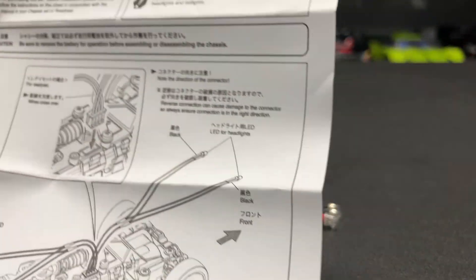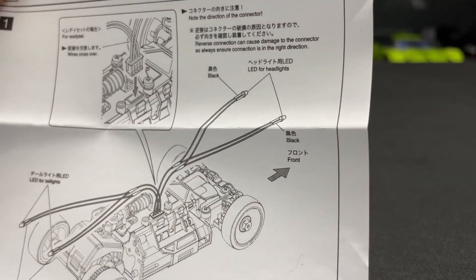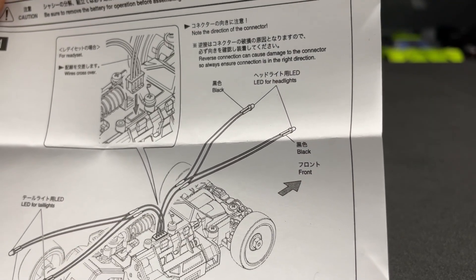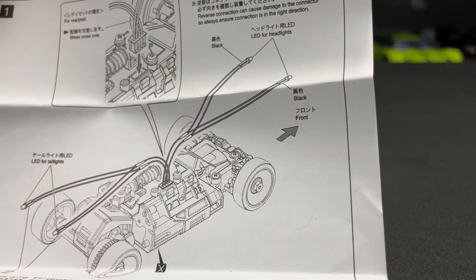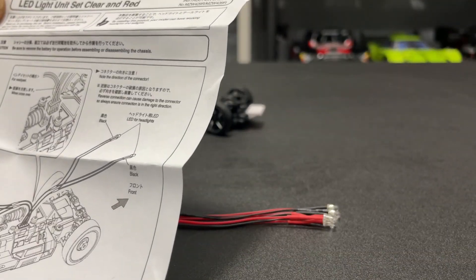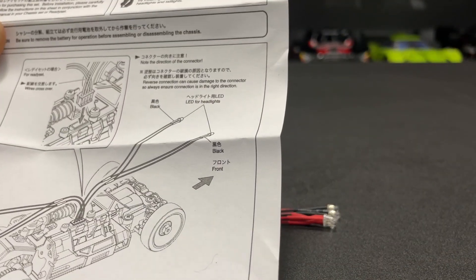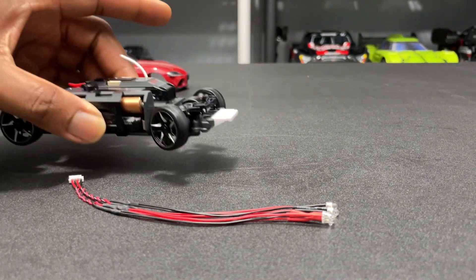The manual pretty much shows you just how to run the wires. Obviously you got the red for the rear, and the clear should be for the front. Let me go ahead and just plug it into the car so we can see the lights.